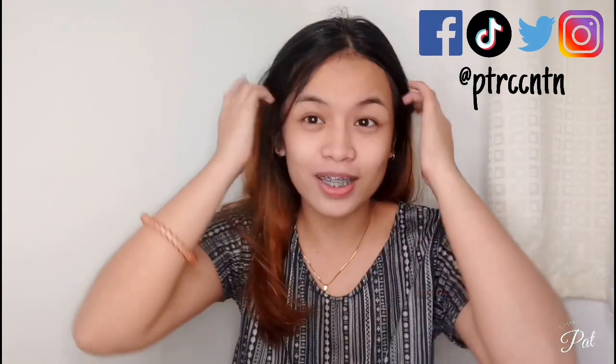Hello everyone, welcome back again to my channel. So for today's video, we're going to have an experiment.